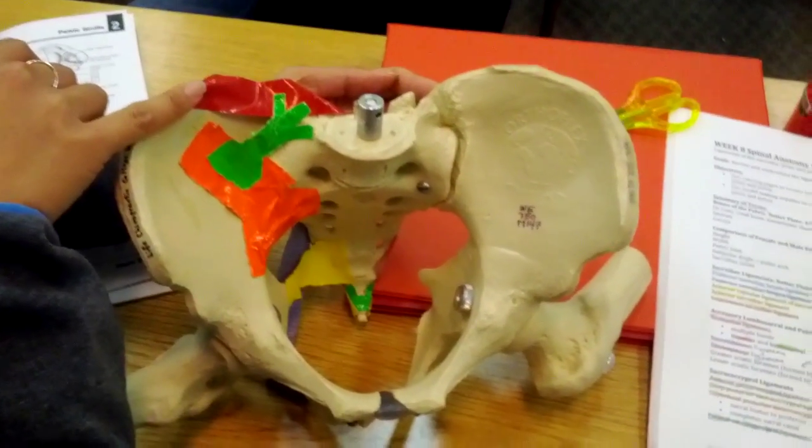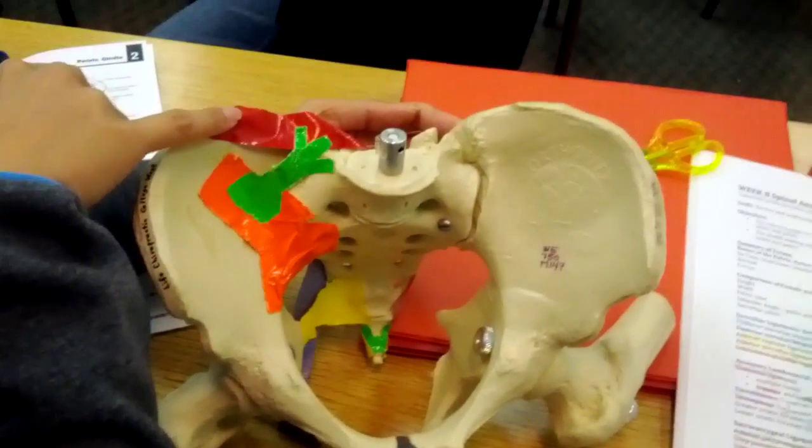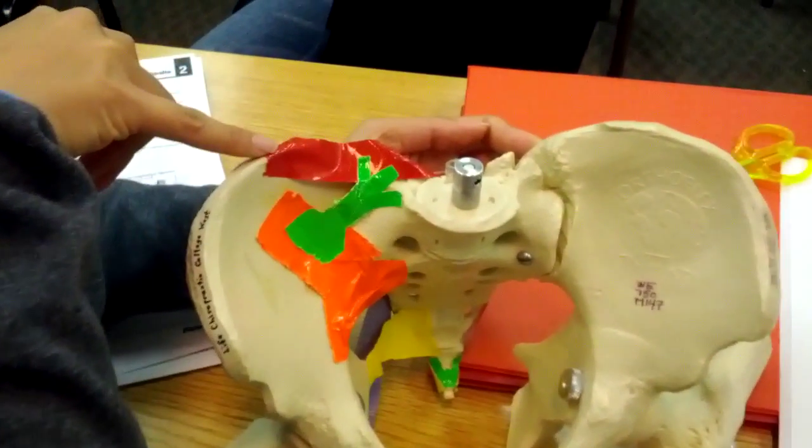Spinal anatomy week eight: ligaments of the pelvis. The superior iliolumbar ligament is this red one right here coming across.